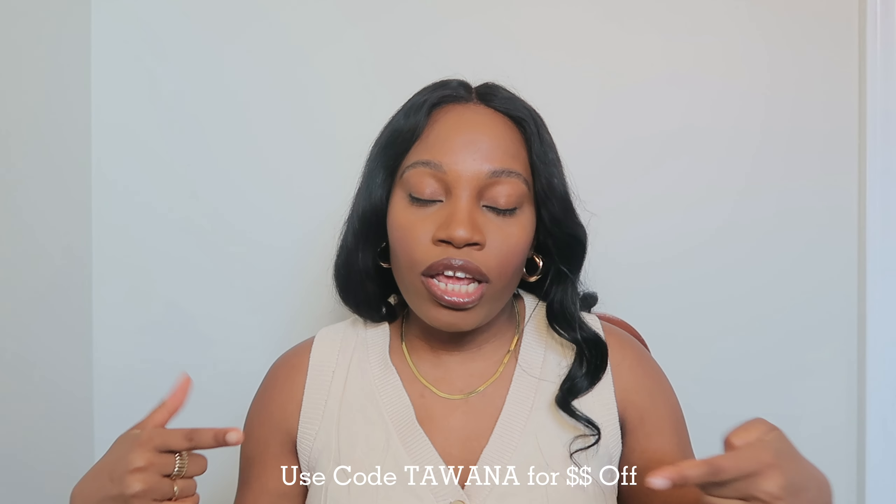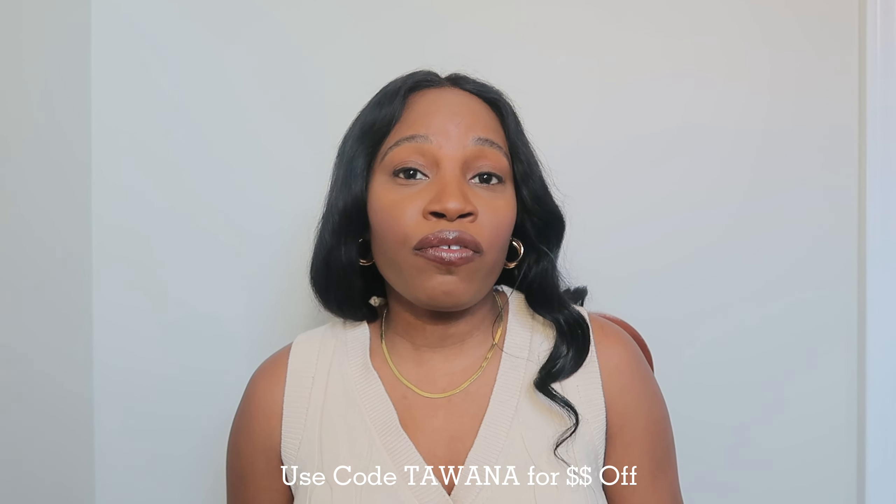Welcome back, my name is Tawana and we're having another Halara bottoms haul — that includes pants, jeans, and jeggings. I've worked with Halara before and absolutely love their products — the material and quality. I want to thank them for sponsoring this video. There is a discount code on the screen. I'm going to show you guys a couple of new things and a couple of old ones I've reordered because I love them so much.